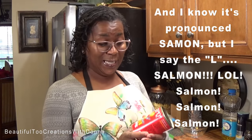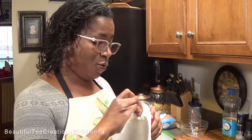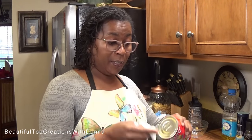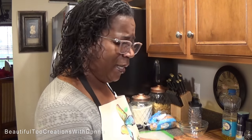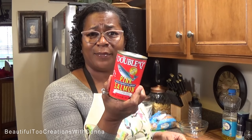All we need is a can of this Double Q Pink Salmon. And of course I'm going to clean this old nasty can off, because y'all already know it's got all them little nasty germs and dirt and stuff where it's been stored — in the warehouses and the back of the truck and everybody touching all on them. So clean your cans, okay?